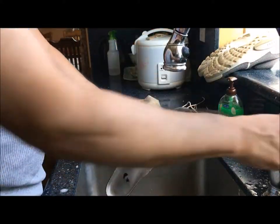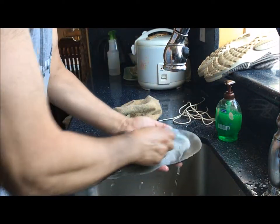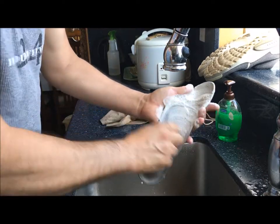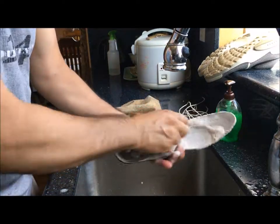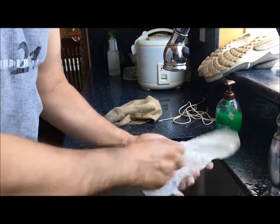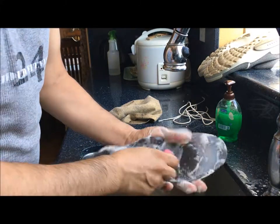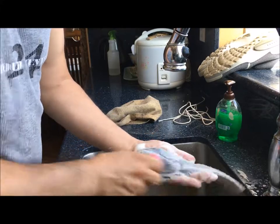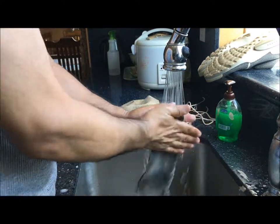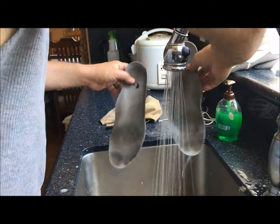Now for the insoles, same thing — get them all wet, put some soap on it. These you just go in circles. It's a good idea to clean these because whether you notice it or not, they can get kind of funky in your shoes — especially if you kick them off and you're relaxing with your family and you're like, 'Oh man, what is that?' The dirt came out — looks much lighter, doesn't it?